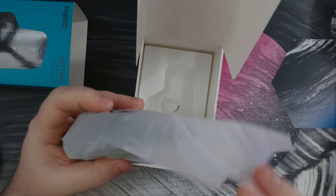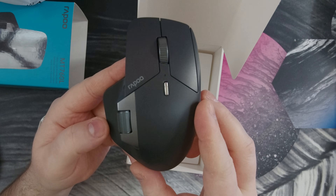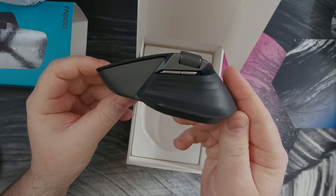The pro version supports up to 12,000 DPI and 2K polling, whereas the MT760L I have here goes up to just 4,000 DPI and 1K polling, which is still perfectly adequate.